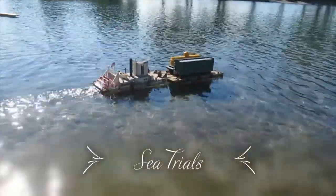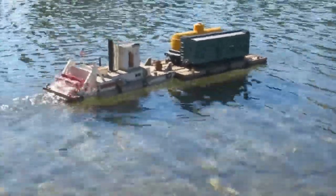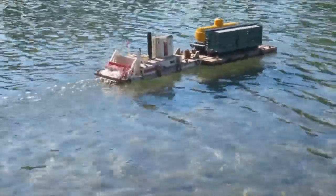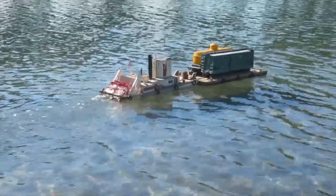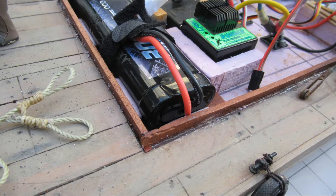At the sea trials, it was found that the stern was low in the water. When the paddle wheel was powered up, it would dig in and pull the stern even lower, which would flood the equipment bay. Foam strakes were added aft to increase the buoyancy at the stern, and they also act as small keels to reduce side slip when operating in a crosswind or when turning. A lip was also added around the equipment bay to prevent water on the deck from flowing into the bay.